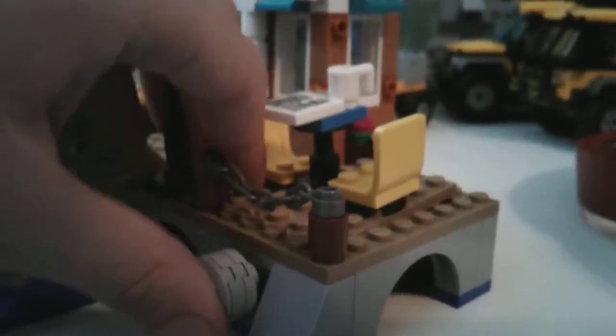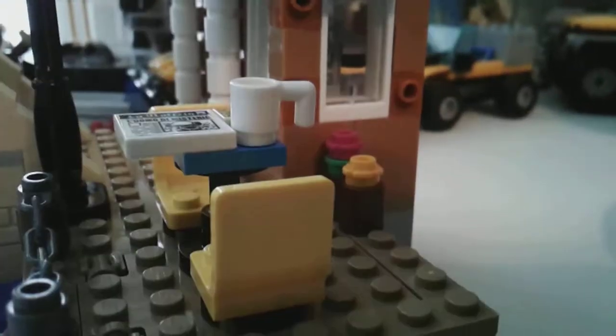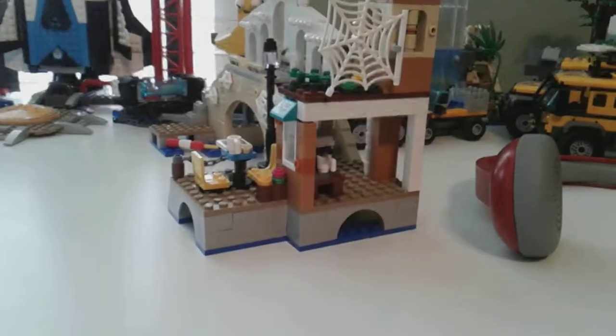This just makes it go up — the harder you push it the higher it goes. Got a spider web right there, like a tower sort of. Got some little green plants up there, more plants right there. There's a cool coffee machine in there.